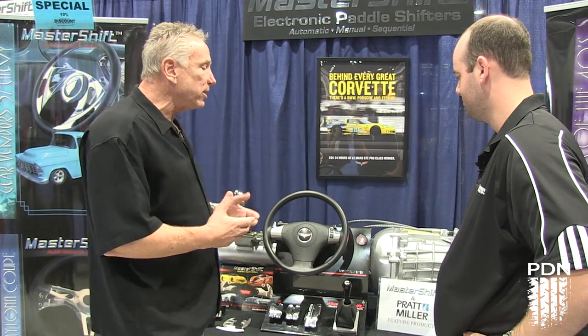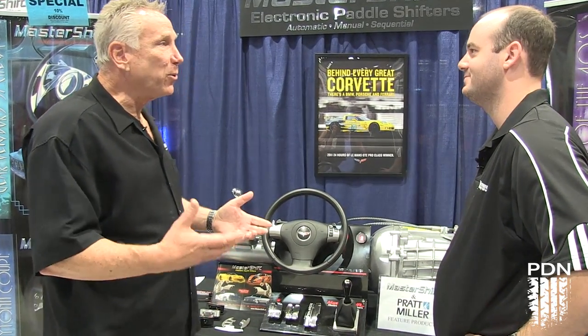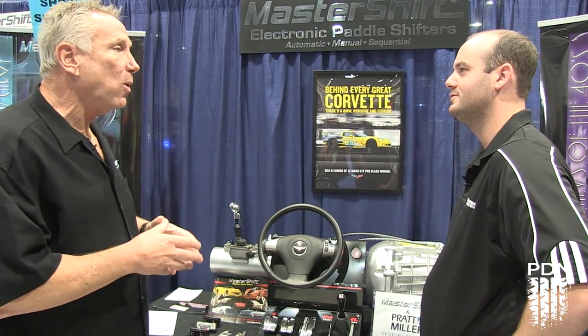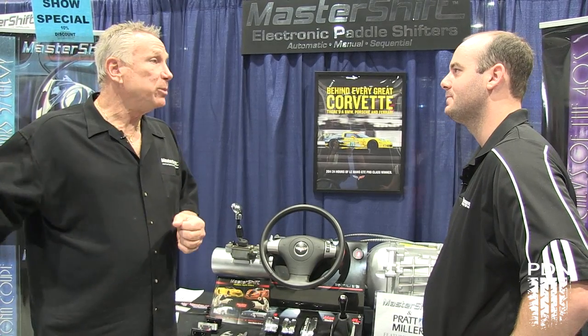The nice part about this is we have done all this development with Pratt Miller, the Corvette race team. Who better to work with than the Pratt Miller boys? We've been working with Mike Atkins. We've actually got our unit in their engineer's personal car, and we've been pretty much prototyping with them. We also work with them on the new Magnum T56.